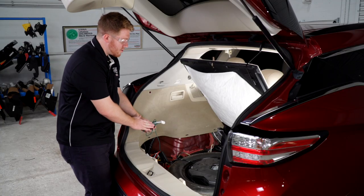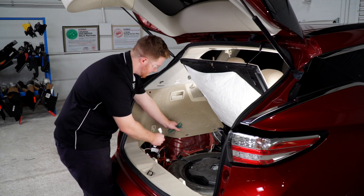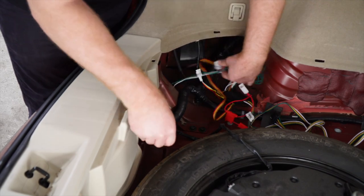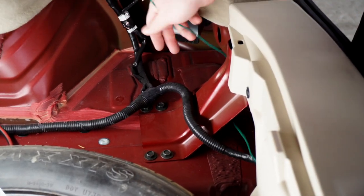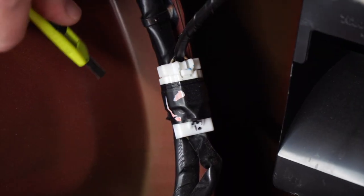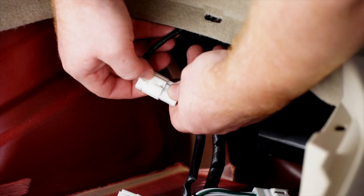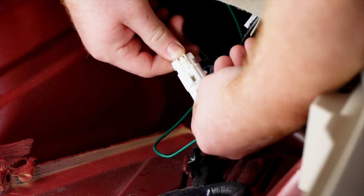Now we're going to need to run our green t-connector to the passenger side. We're going to stay behind these panels and go underneath the sheet metal. Then we'll repeat on the passenger side tail light harness — starting by cutting the tape, unplugging it, and plugging in our t-connector.